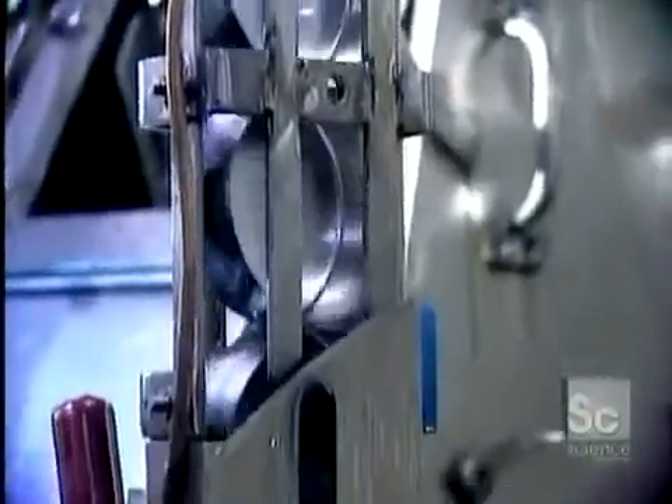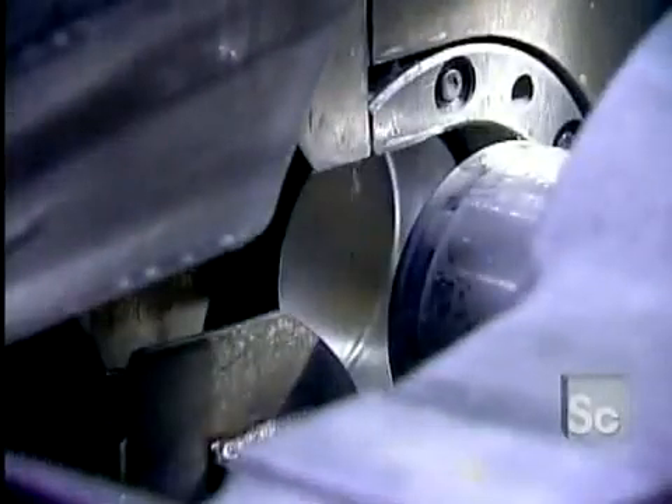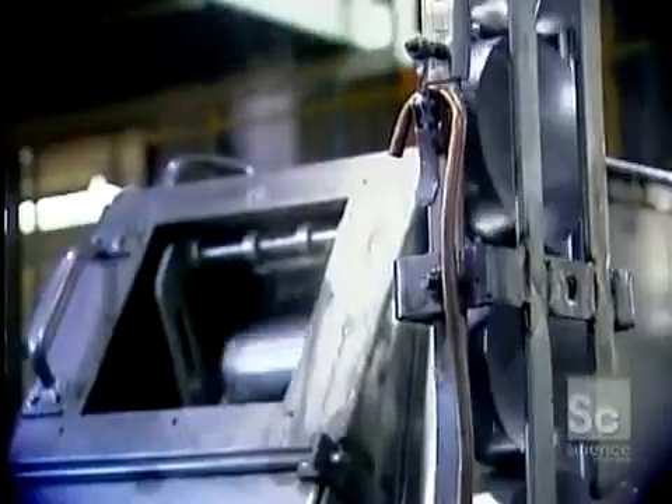The cup goes into a machine called the draw and iron body maker. A tool draws out the aluminum, forming the body of the can. The tool is lubricated so it won't tear the aluminum while stretching it. The lubricant also acts as a coolant, because the aluminum heats up as it's being worked.